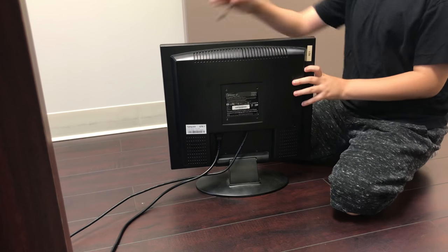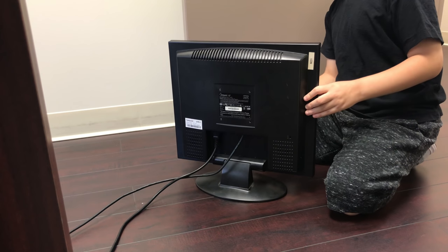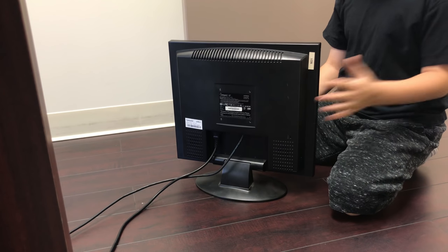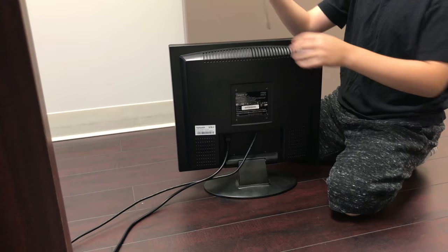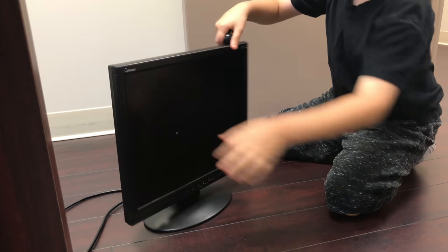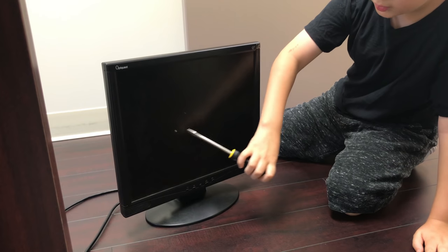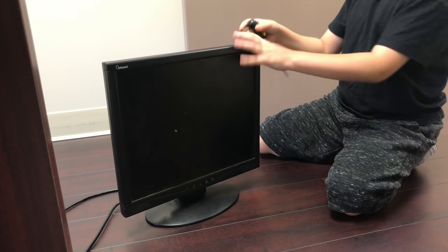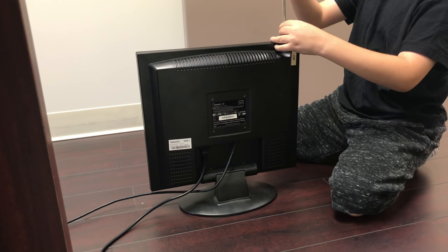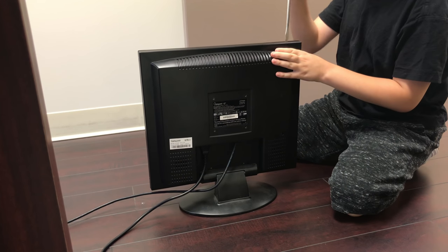Today we'll be opening this Octi Plus Q7. We have two of these monitors and they do not work. We're going to open it with the screwdriver. As you can see, we tried hammering it — we got some marks there — but it's still very strong. So we're going to open it.